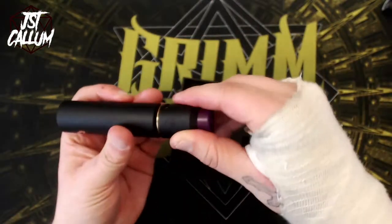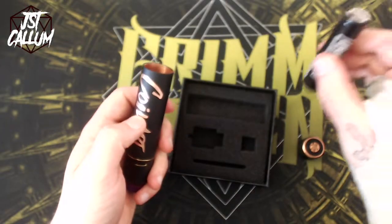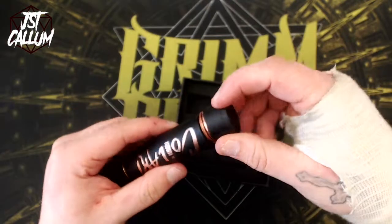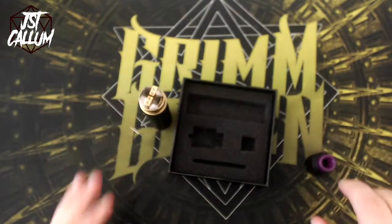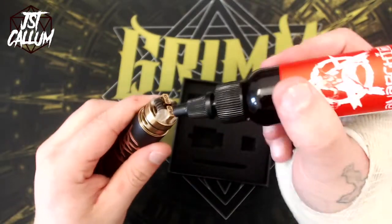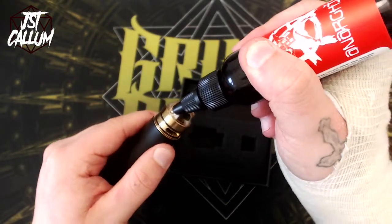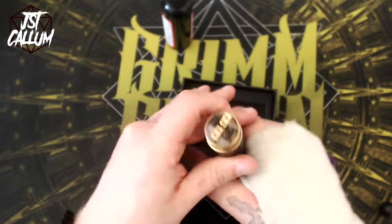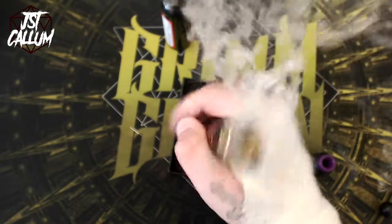I'm going to pop the RDA on top, screw it nice and tight. I always go positive at the bottom when using a hybrid, because that way when it vents it will vent from the base. Screw it back together. The juice of choice today is Anarchus Red — a sweet strawberry flavour, really nice, flavourful, pretty mellow vape. Pop that on, unscrew the lock, nice little press — and yeah, it's vaping.